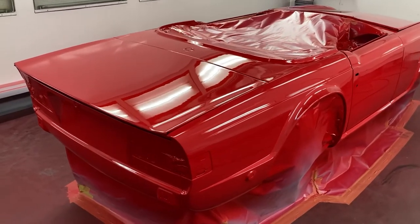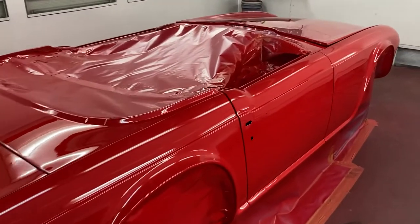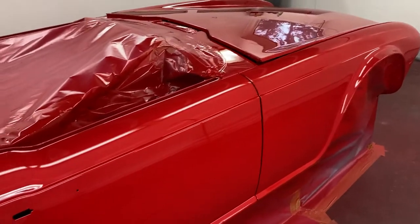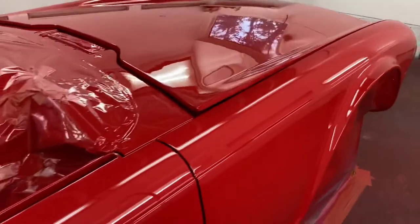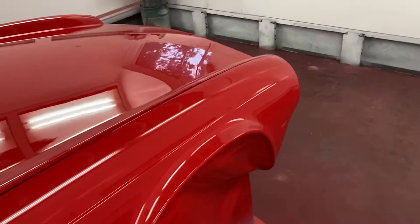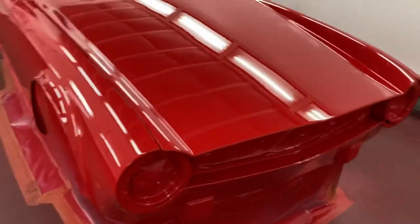Hi everybody, welcome back to Cars and Guitars. Carly painted the TR6 this morning — looks really great. She's got a beautiful shine on this thing, paint flowed out really good. She used the whole gallon reduced — that's a gallon and three quarts — got a beautiful shine, she just kept painting it, laid out really good.